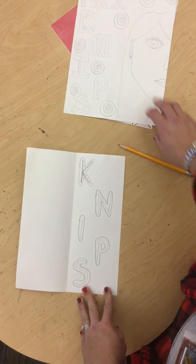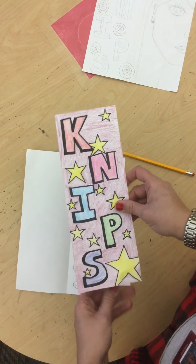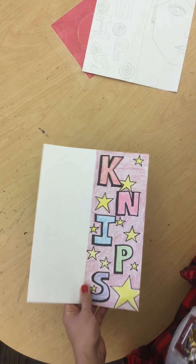When you're all done with that, you're going to sharpie it and color it in just like this one is. Now I wanted to talk to you about how we're going to do our face on one side.